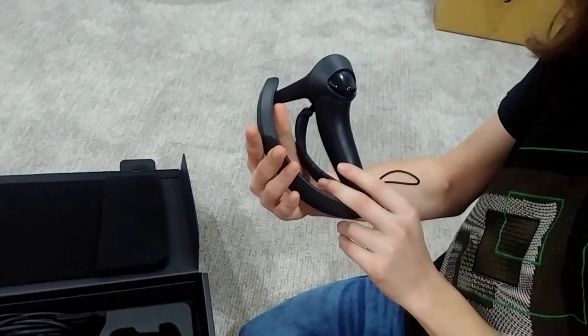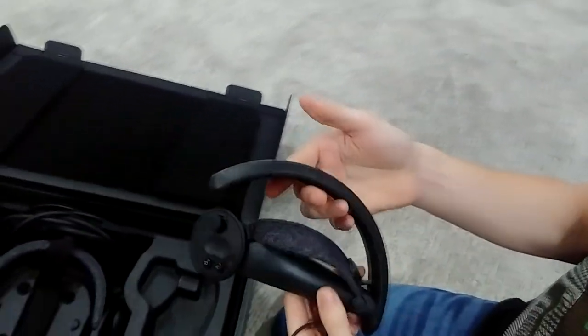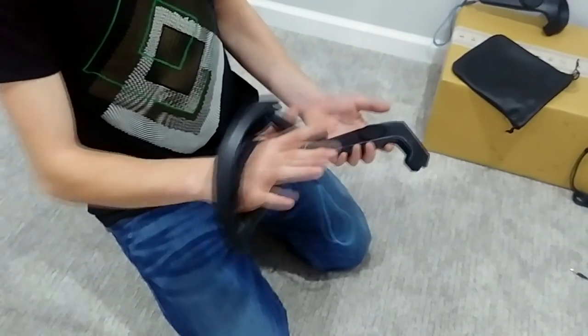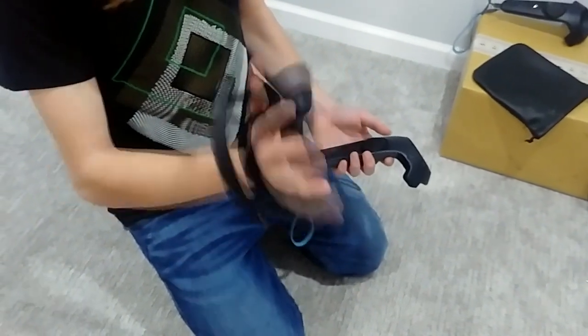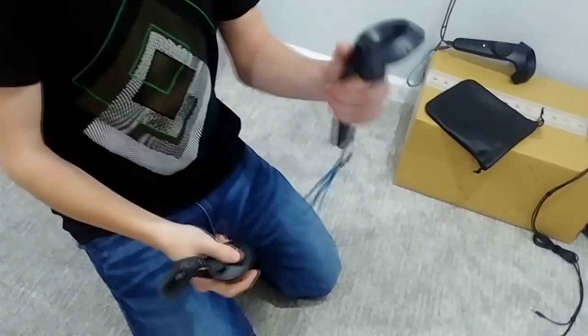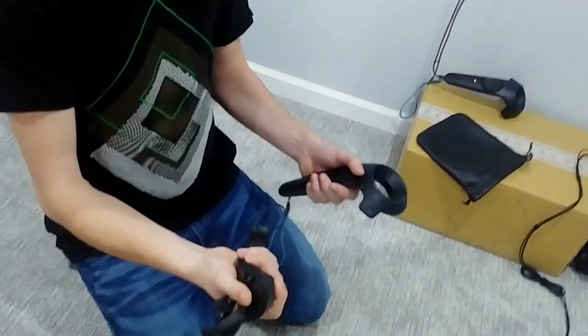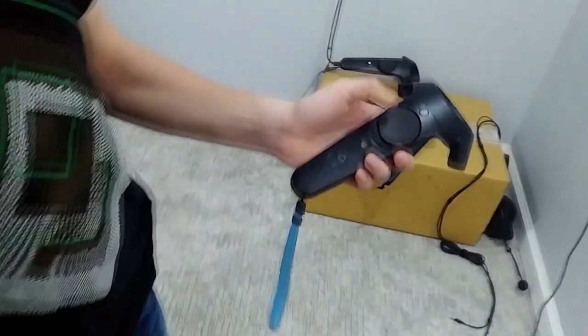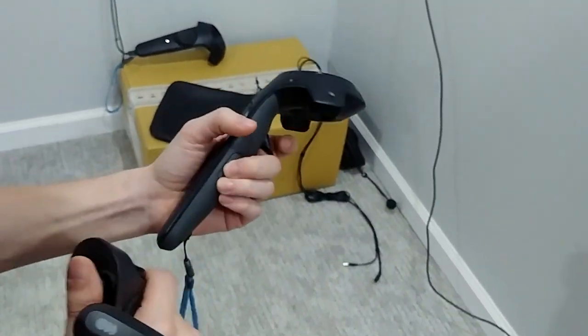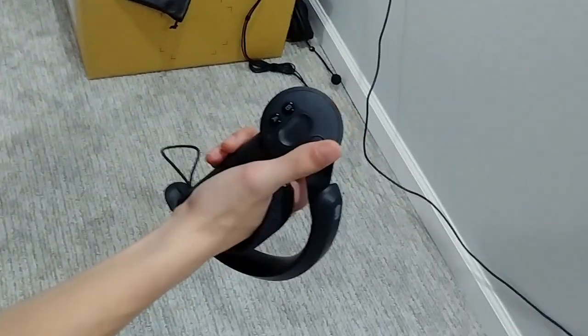This is actually my first time holding these things, and they are way lighter than I was expecting. Let me get one of the original controllers for comparison. When I first picked this up I thought it was way lighter, but they actually feel very similar. With the original Vive controllers, you had your big touchpad, your pause button, your menu button, your trigger, and then your side buttons.